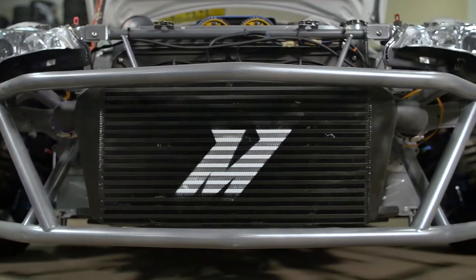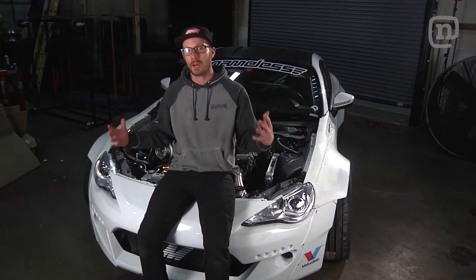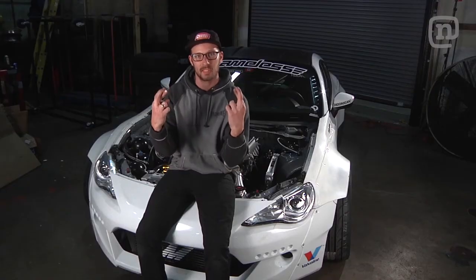Third, the FRS has wide frame rails to accommodate the flat-four boxer engine. With all that combined it created a ton of poke, but with these new fenders and a fresh set of wheels, hopefully the trolling will stop.